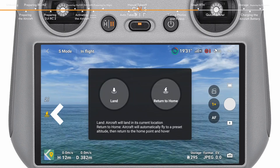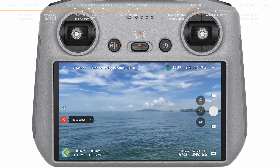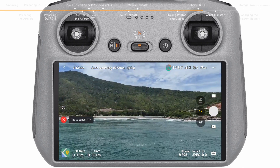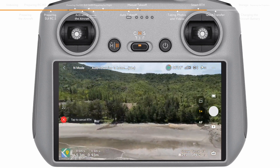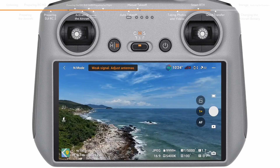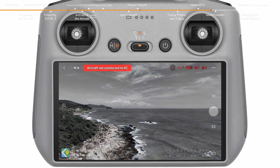Tap the RTH icon on the left side of the app or press and hold the RTH button on the remote controller to initiate RTH. The aircraft will also activate RTH or land in the following situations: when the current battery level is only sufficient for performing RTH, a prompt will appear on the DJI Fly app. When the current battery level is only sufficient for landing, the aircraft will initiate force landing. When the aircraft is disconnected from the remote controller, the aircraft will perform RTH by default.